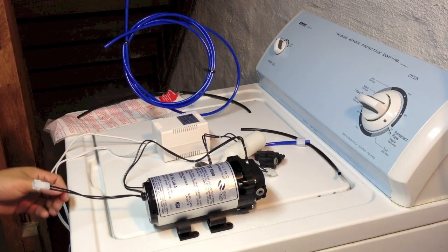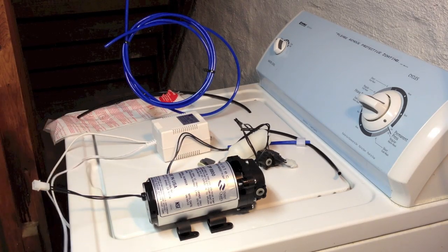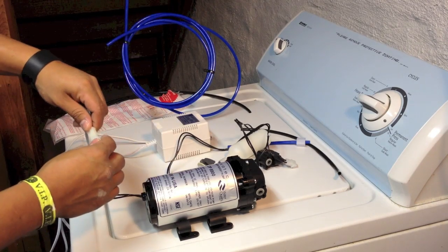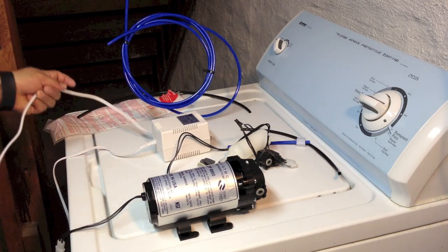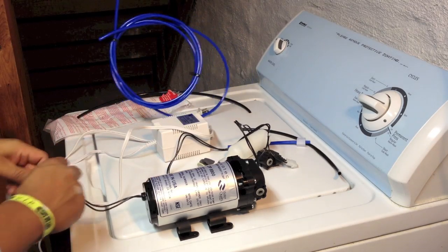If you don't have the auto shut-off valve with the auto shut-off switch, the only thing you have to do is connect the pump to the transformer, and that's it. You connect the pump to the transformer and then plug it into the electrical outlet.